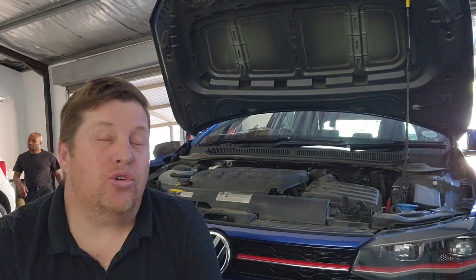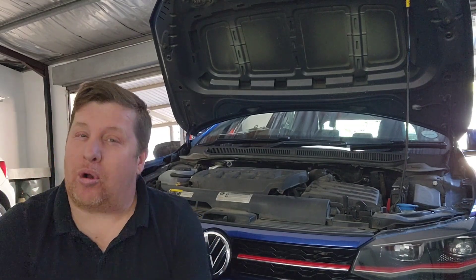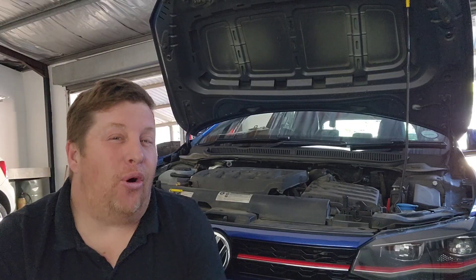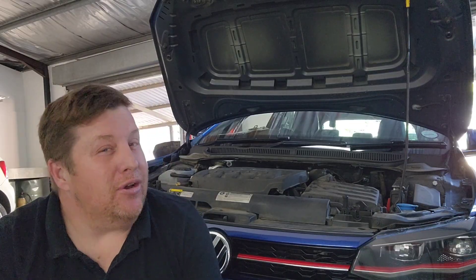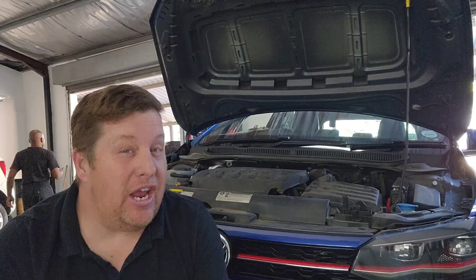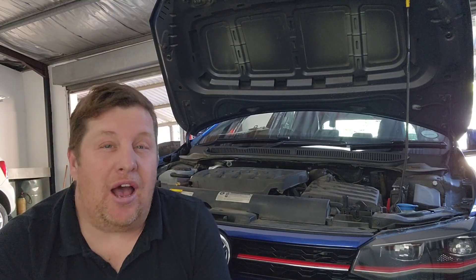When should you change your DSG oil on your gearbox? There are a whole lot of different stories about when and what oil you should use, which ones need to be changed, and the list is quite long on the variations of DSG gearboxes. Today I'm going to talk about this Polo GTI behind me.